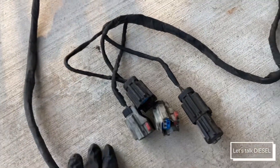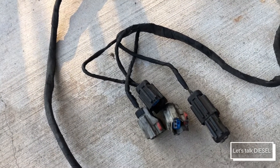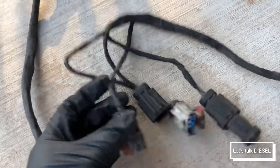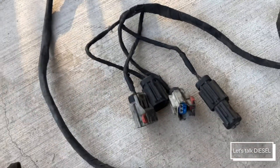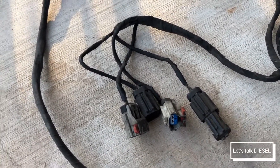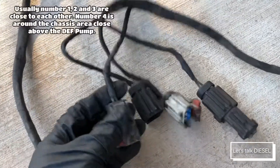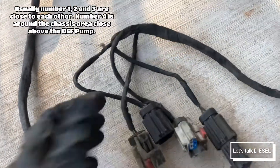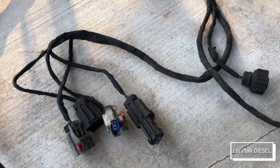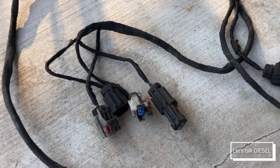On these older Freightliners with the big DEF pump, when you have check engine lights saying there's an open circuit on the heater lines, it usually means one of these connections is broken because it's chafing against the cover of the DEF pump. If you have that issue, it's an easy fix.